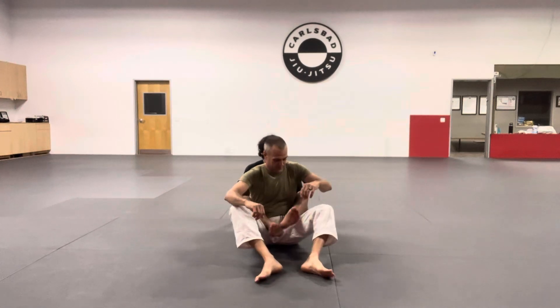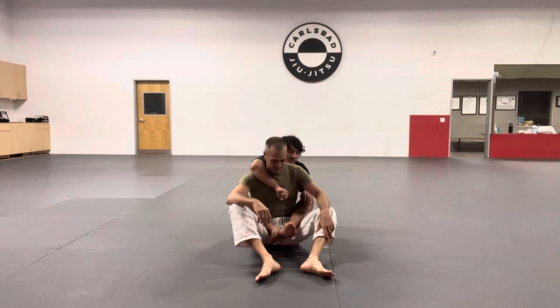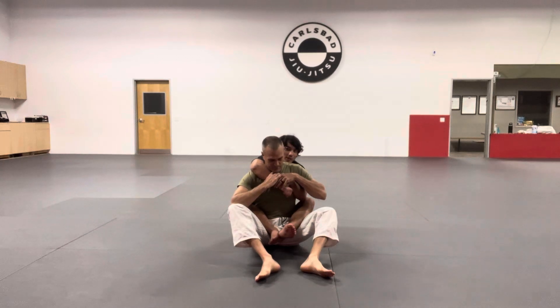Start with the hooks. Start with your basic seatbelt position — I'm over the shoulder on one side, under the other. I'm typically covering the choking side; the over side is going to be the one I choke him with, so I cover that hand. He's going to need to bring his hands up to defend, and that's going to give me the grips I'm looking for when doing this back triangle.